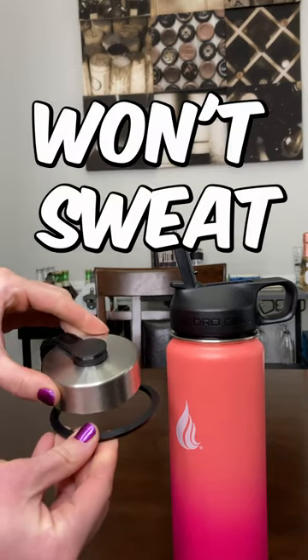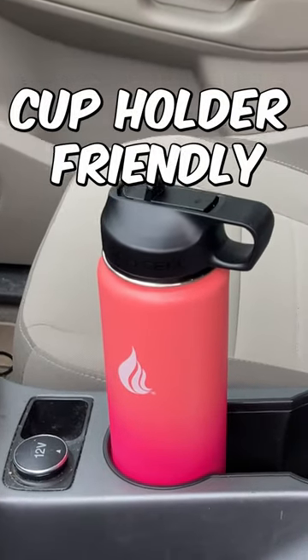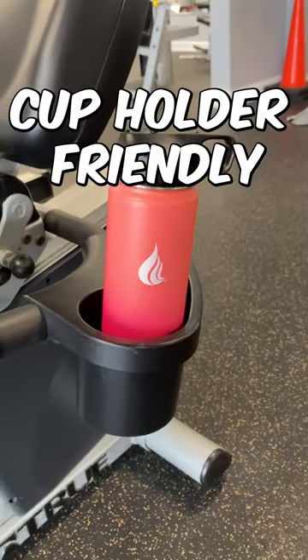This water bottle is awesome in the fact that it does not sweat. The 24-ounce fits in your cup holder, so it's perfect to take with you when you're jumping in the car or heading to the gym to work out.